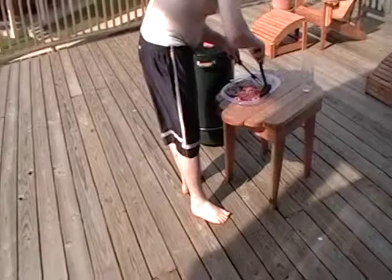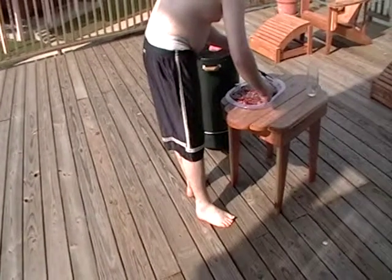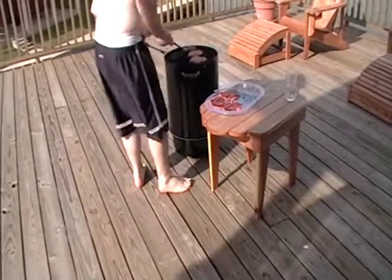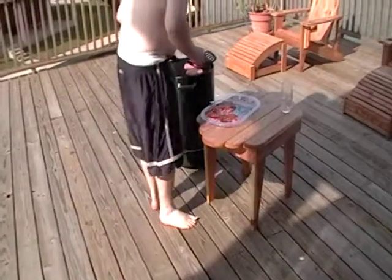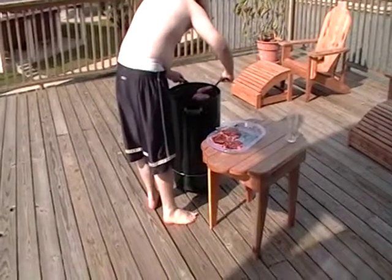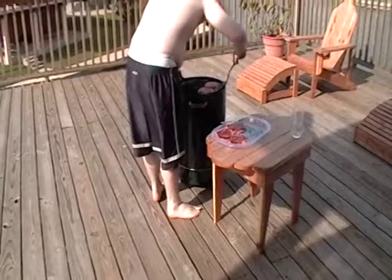We're hoping the seagulls don't come down and get it. We've been feeding them fish, shrimp, tortillas, and all kinds of stuff, and they think every time we come out now that we're coming out to feed them. But I don't think they'll get on a hot grill and get the meat — but I wouldn't bet on it.